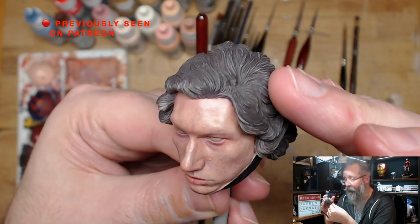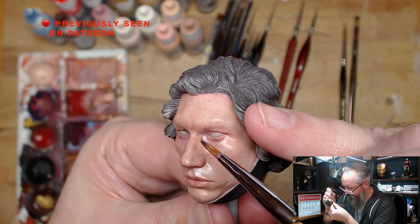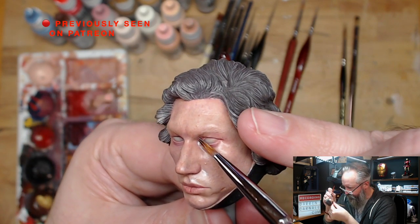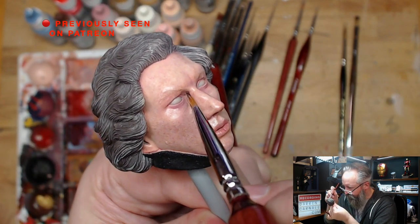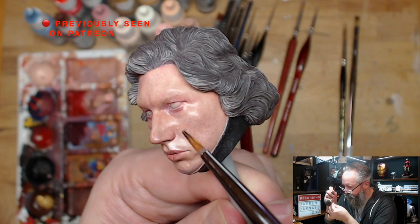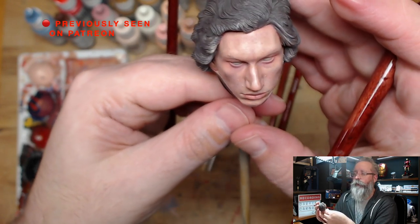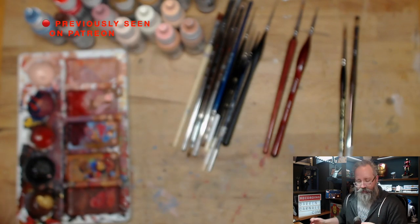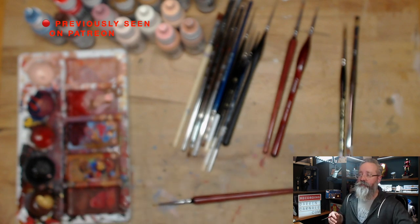He's looking really good — I'm holding him away for a proper look. I can start to see him. I know he's bright when I hold him up to the camera, but he's really starting to look properly like Adam Driver now, or more accurately, like Kylo Ren.